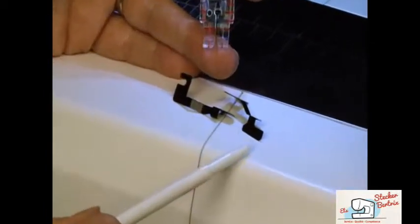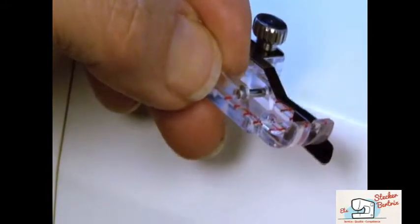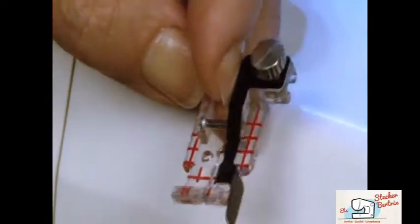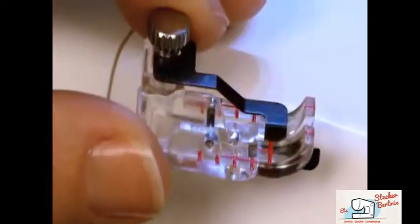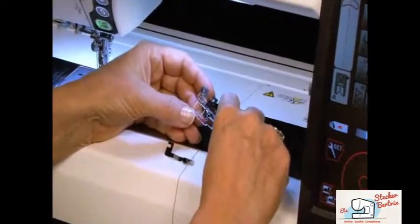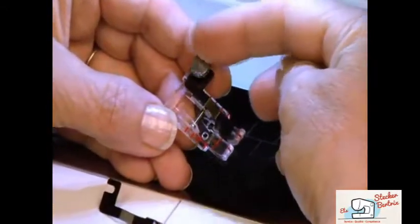The Clearview Quilting Foot comes with two flanges. One acts as a guide along the edge of your fabric to help you sew a perfect quarter-inch seam allowance. The other helps you align your fabric as you stitch in the ditch. You can attach either flange by loosening the screw on the foot, sliding the flange into place, and re-tightening.